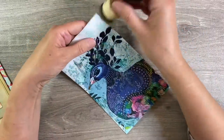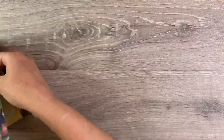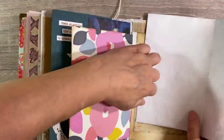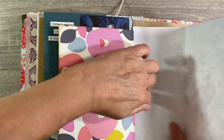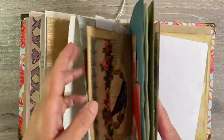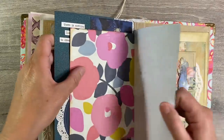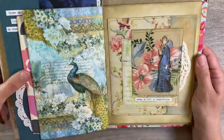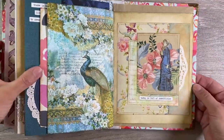There we go — you see, that looks much, much better. So let's pop this back into the journal. I think it was like this, wasn't it? I'm going to have to be really careful with this because of course napkin is incredibly fragile. So just pull it through really gently. Oh, I love that. Doesn't that look beautiful? The colours just work together really nicely. I love that spread.